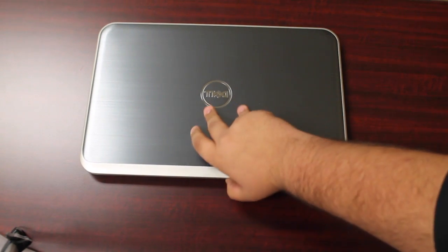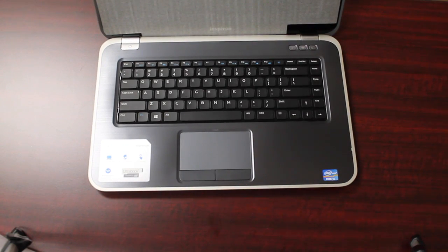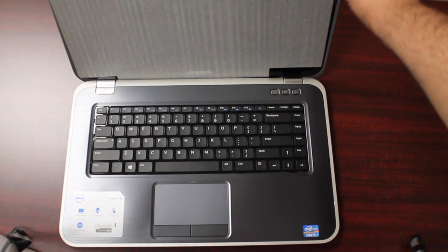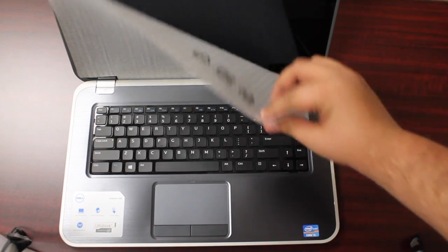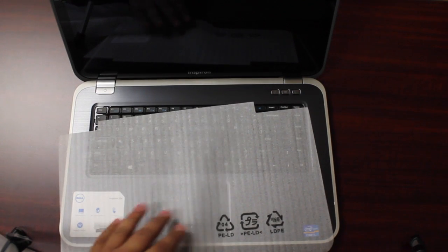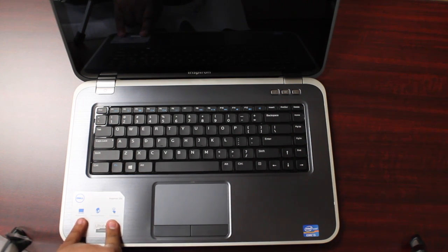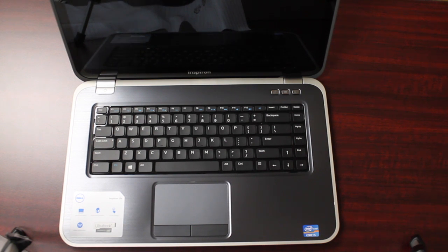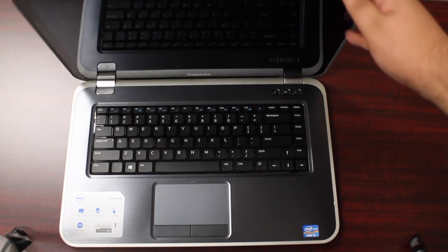It just lifts up. And that's the computer right there. As you can see, standard keyboard, the touch screen, and it has some protection inside. It has a front camera, Windows 8 as I mentioned, and Skullcandy built-in speakers. There's no indication of them on the front, but on the side we see the Skullcandy branding and the touch display. It has an aluminum finish and the power button on the top left. There are some buttons there I believe to control the Wi-Fi.